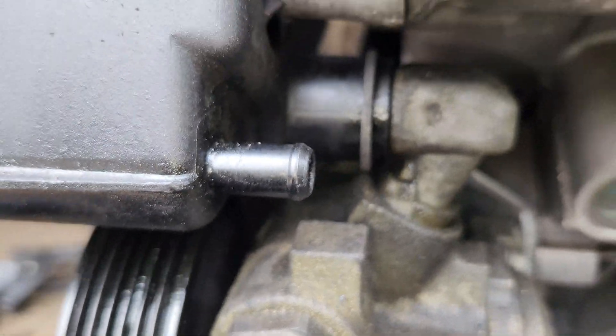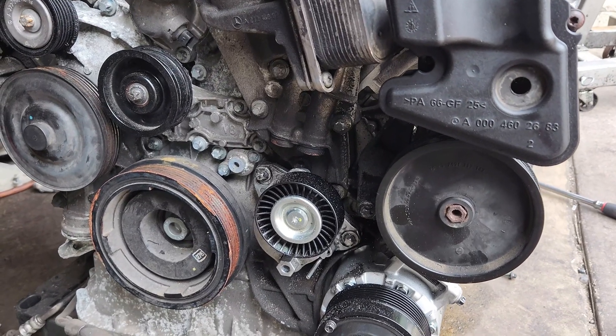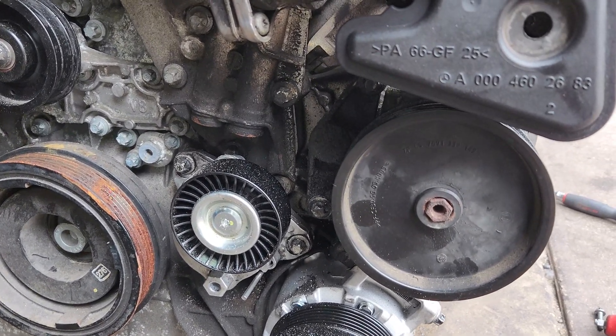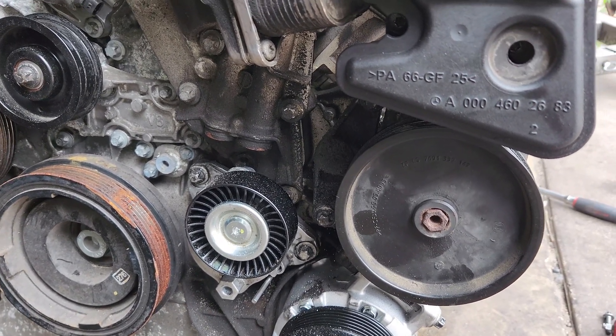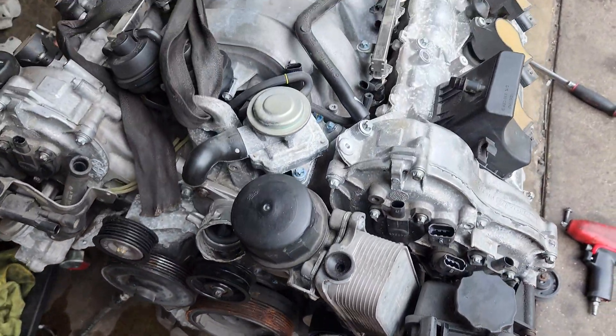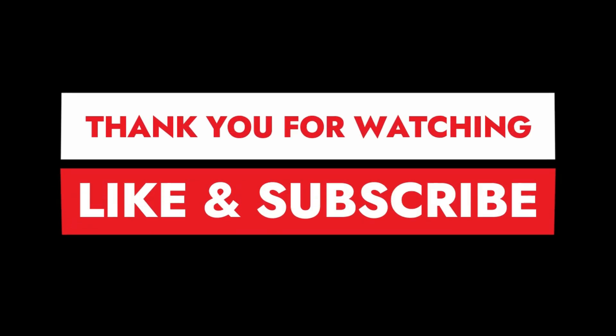So that's how easy it is to convert a hydraulic engine to a regular power steering. I hope you really liked this video guys - please like and subscribe and see you in the next video.